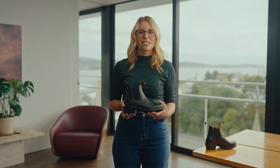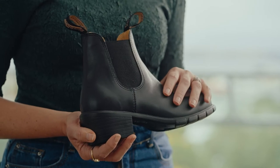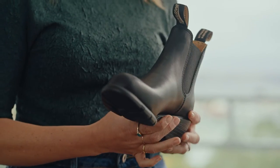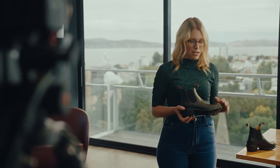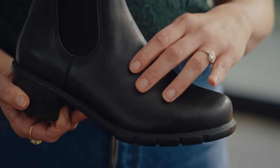In terms of fit, the series is designed specifically for women, which means they're narrower and more close-fitting than Blundstone's unisex boots. So expect them to be nice and snug on first wear. When it comes to choosing your size, keep in mind the boots won't stretch lengthwise, but they will stretch slightly over the instep.